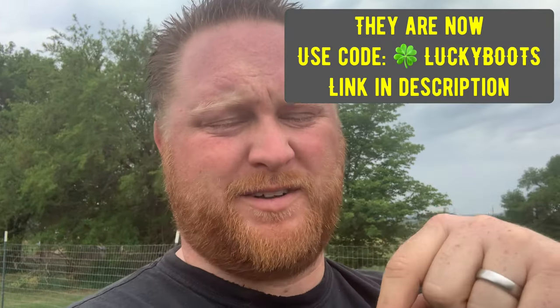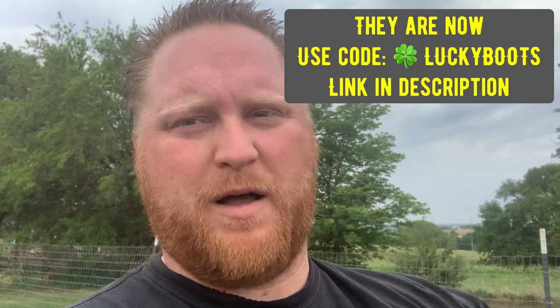I was really worried once I saw them and I put them on that they were going to rub my leg raw. So far there's just enough gap to them that, yeah, they graze your leg as you move. Those were provided to me by Hi-C to test out because, as of the day of shooting this, these boots are not yet public.